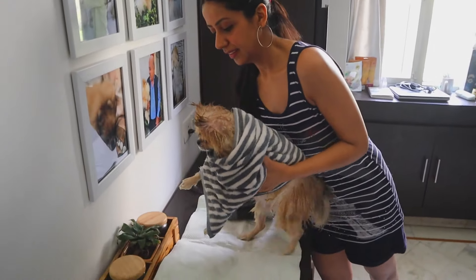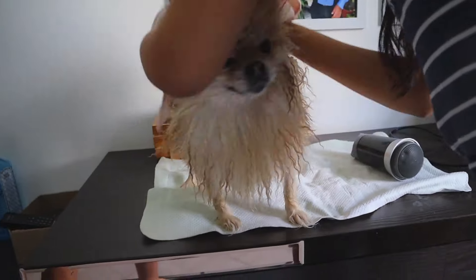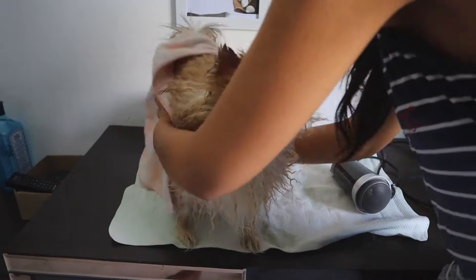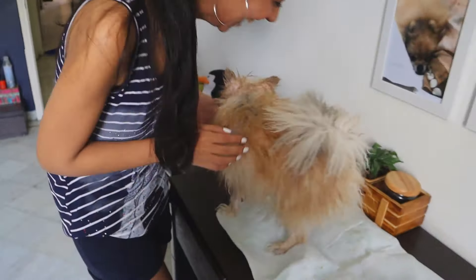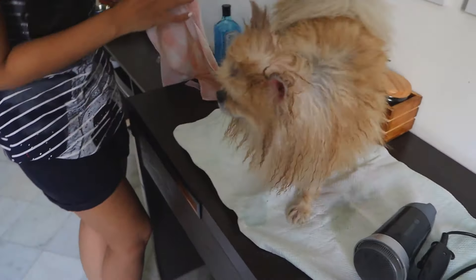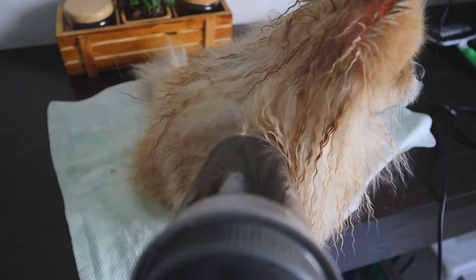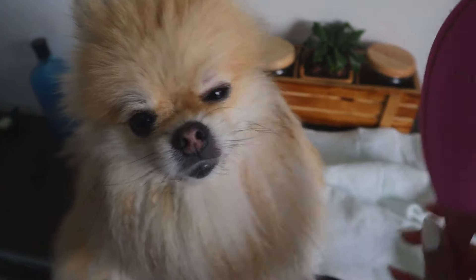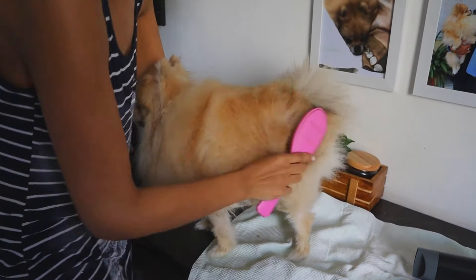We put this mat down as it absorbs a lot of the water from the paws, and then we use another dry towel to dry her even further. The drying and brushing goes on for really long. Please ensure that she is 100% dry, and also brush in the direction and in the opposite direction of the hair to ensure that there is volume and that her fur remains really fluffy.